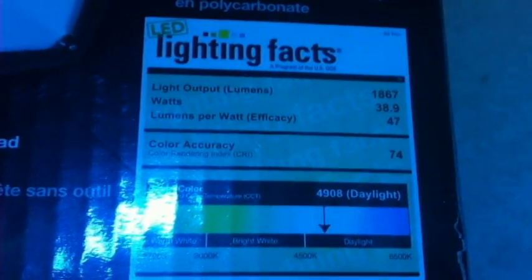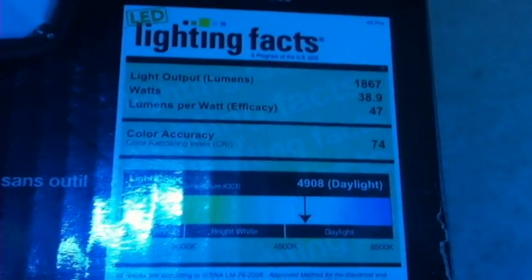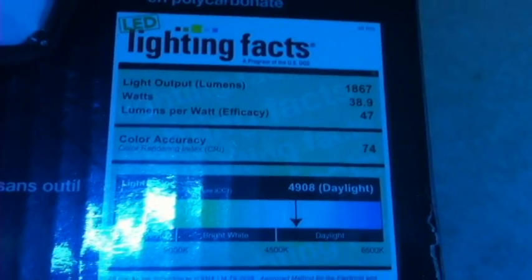Before I get into showing you the light in the sump, I just want to show you a little info on it. Hopefully you guys can read that — let's try to focus, there we go. You can see it's basically in the daylight range, 5000K, which would be daylight give or take. They've got the scale there. Anyway, it's equivalent to a 150-watt halide.